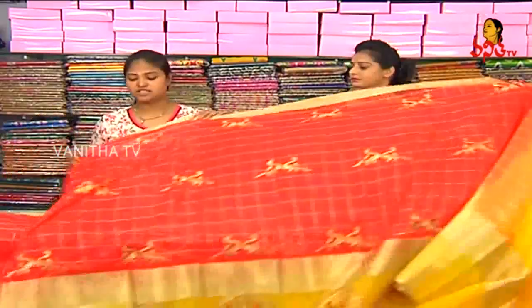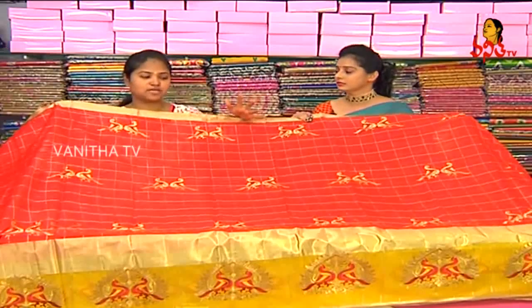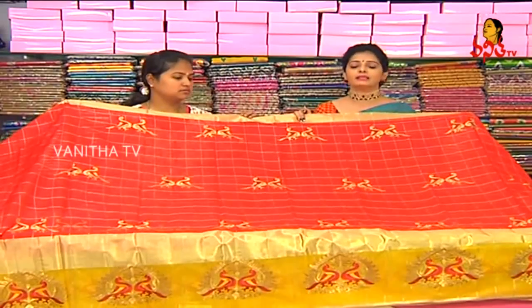The best price is Rs. 1730. There are different designs and various designs available. The cost is Rs. 1730, and the price is also available at Rs. 1530.